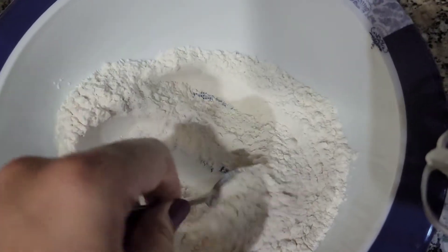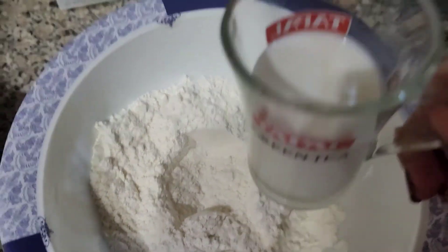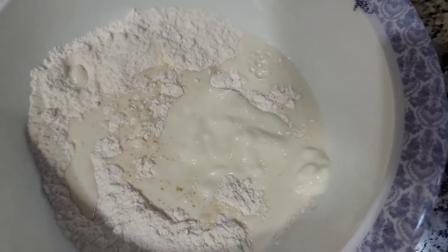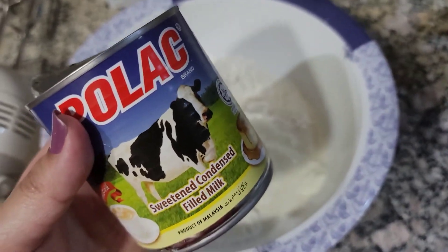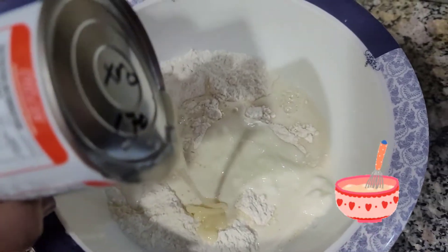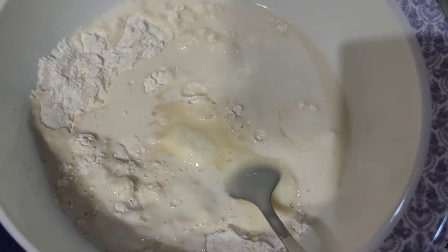Now I am going to add half a cup of oil, half a cup of milk, and 3 tablespoons of dahi yogurt. If you want to skip the dahi, I will add half a cup of condensed milk instead. Now I will whisk it with the egg beater.